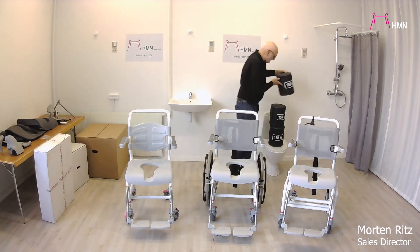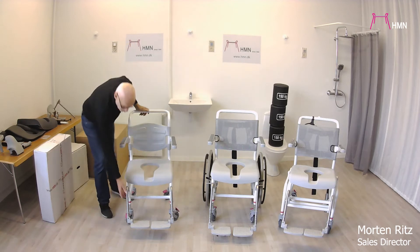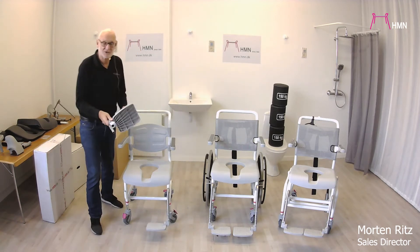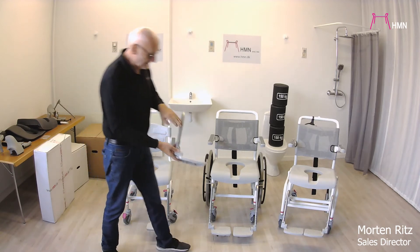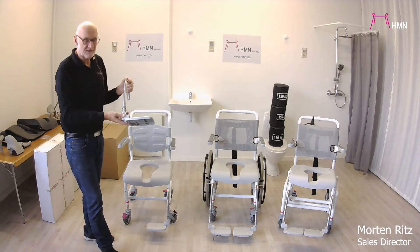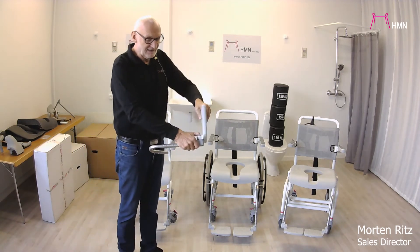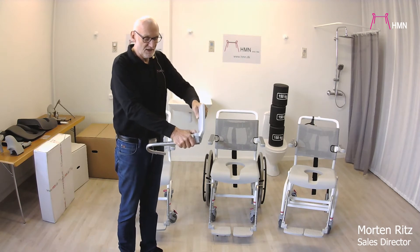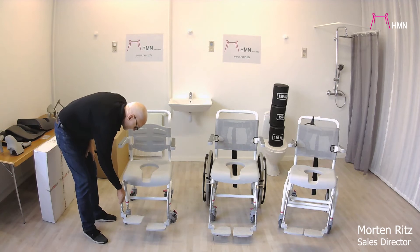All of them come with the footrest included in the chair. All of them are angle adjustable — you can see this one has been moved a little so you can see the difference. You are also able to angle the foot plates in order to accommodate the user who has to sit in the chair.